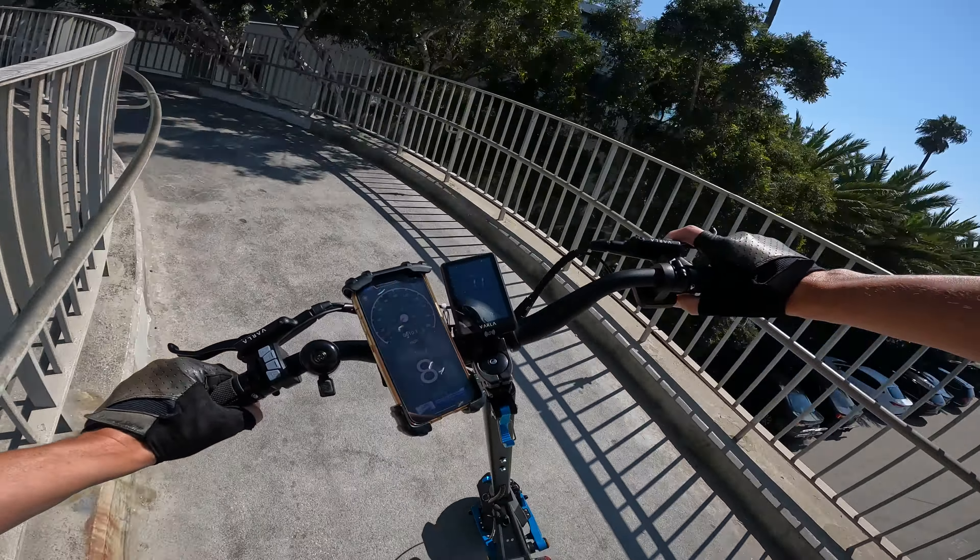Beautiful day here in Los Santos, down on the beach with a blimp in the sky. Of course we've gotta see how fast it can go going down the California incline. A little bit of headwind — this is ridiculous. 37, 38 miles per hour. Probably a good time to make sure these hydraulic disc brakes are going to bring us to a stop.